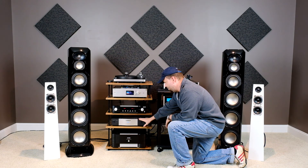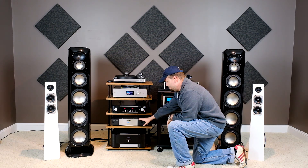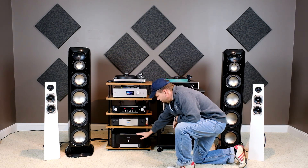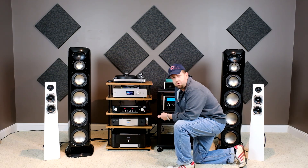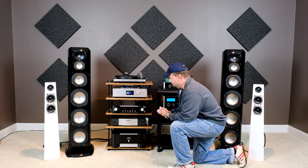Under it we've got the Furman IT Reference 15 power conditioner. It's a heavy-duty conditioner with really good filtration and just nice clean power to everything in the system. Below it we're featuring the Mark Levinson Number 534, a stereo 250 watt per channel amplifier — a high-end piece that sounds really good.